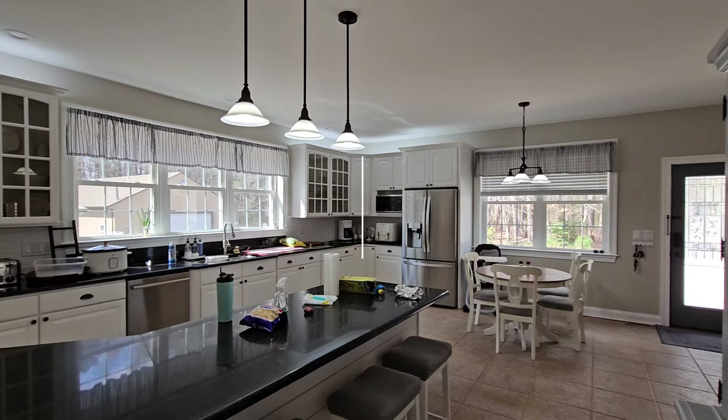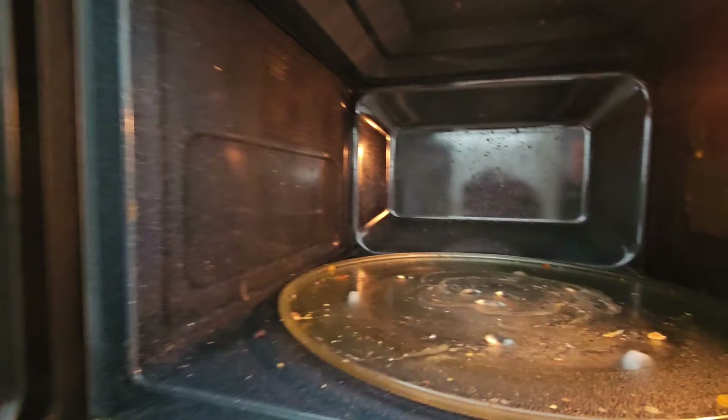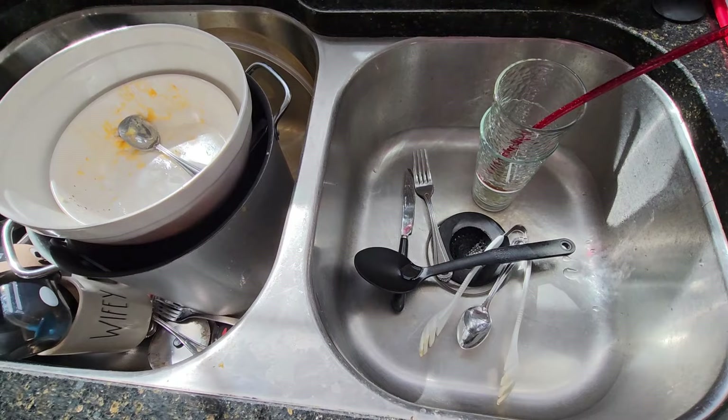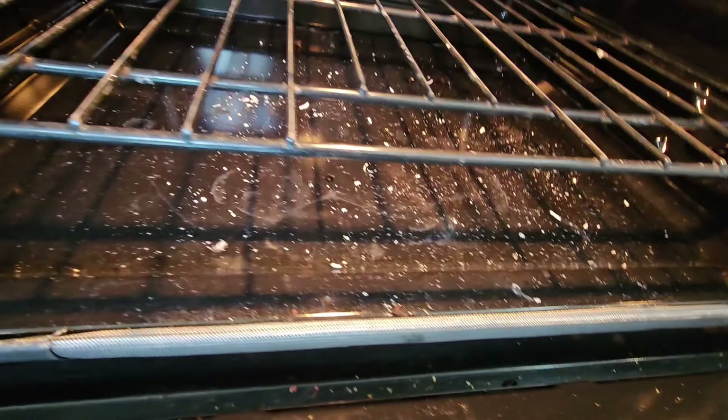Hi everyone, welcome back to Jesse at Home. In today's video it seems like you're looking at a clean kitchen, but I can guarantee you are not. It is like a Monet - it looks pretty good from far away, but up close it is a hot mess. Look at this microwave, it's absolutely disgusting. I have splatter all over my countertops, half a sink full of dishes, sticky fingerprints on my stainless, my oven is a hot mess, and my cabinets need to be cleaned.